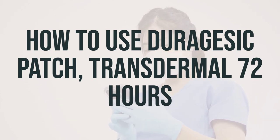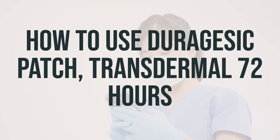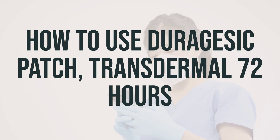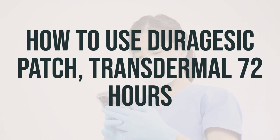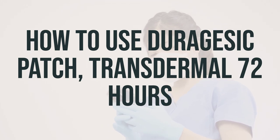Apply this medication to the skin as directed by your doctor. Do not apply on burns, cuts, irritated skin, or skin that has been exposed to radiation. Select a dry, non-hairy area on a flat part of your body. If there is hair on the skin, use scissors to clip the hair as close as possible to the skin.